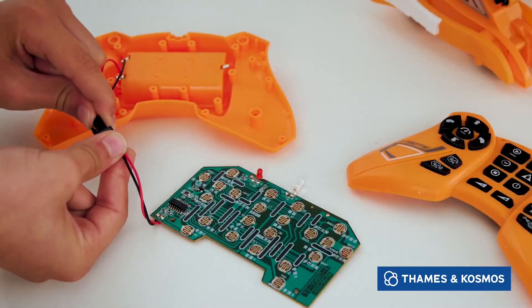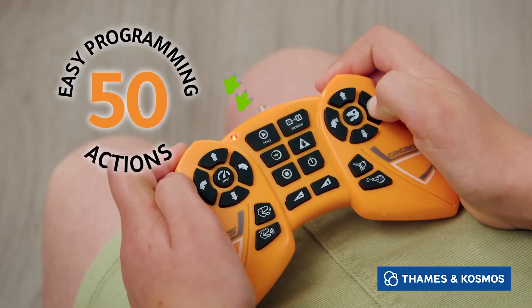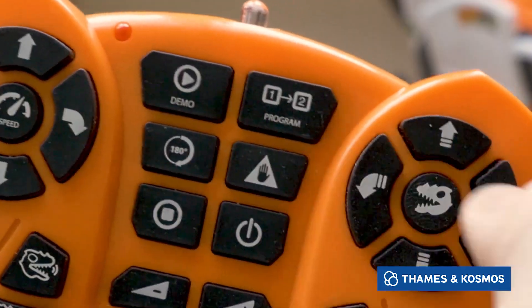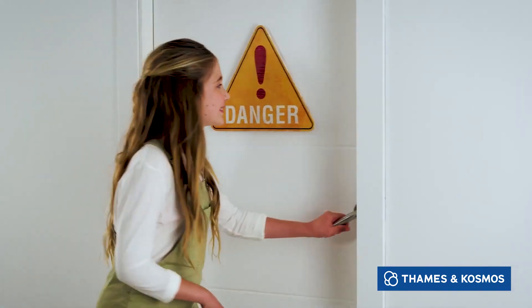Use the special Code and Control wireless unit to command Rex directly or program sequences for it to perform. Put Rex in Guardian mode to detect intruders and scare them off with a ferocious roar.